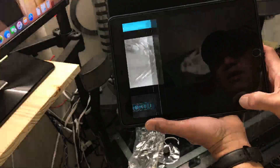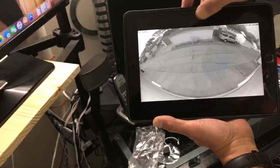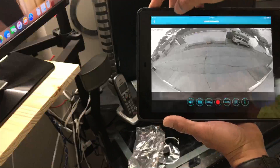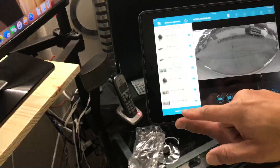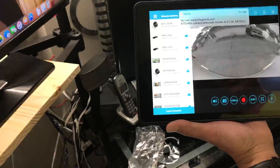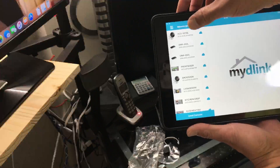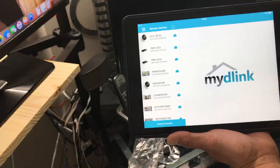You can see how wide the view is — it's really nice. During the daytime it will switch to color mode. So there you have it! I hope you liked this video. That's how easy it is to connect and configure this camera. Thank you for watching!